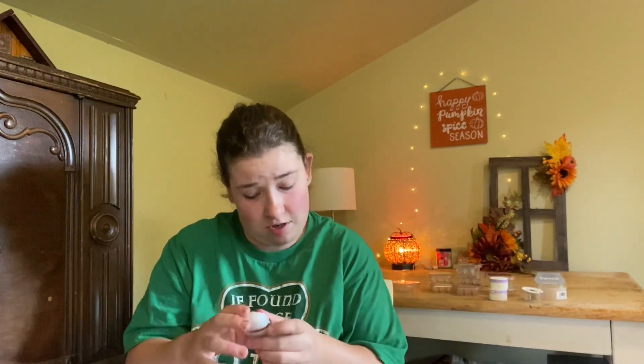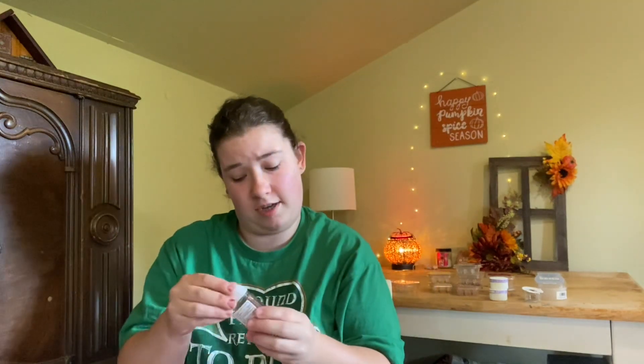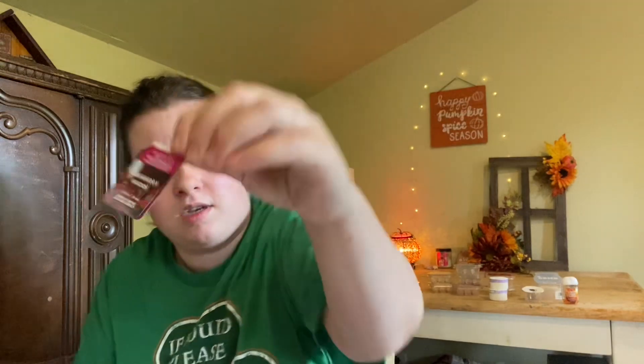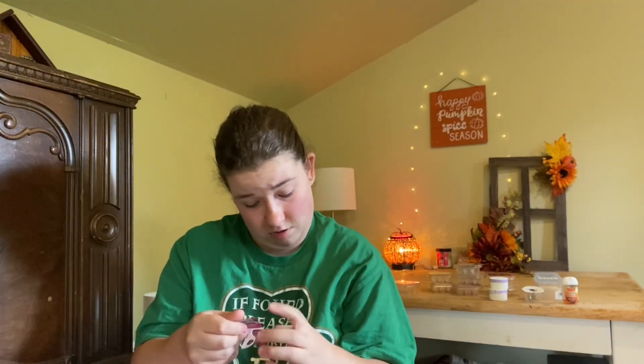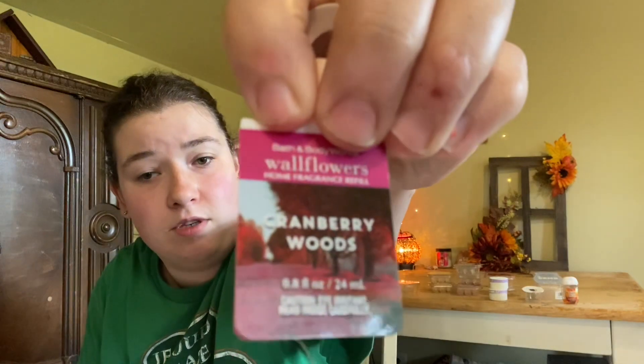For non-Scentsy empties, I finished a Sweet Cinnamon Pumpkin hand sanitizer — it smelled just like sweet cinnamon pumpkin. I also finished a wallflower in Cranberry Woods from Bath & Body Works — I think I have that in my diffuser right now. The scent notes are tart cranberries, cinnamon bark, and forest cedar. That's exactly what it smelled like — really, really good. I get all those scent notes. Loved Cranberry Woods.